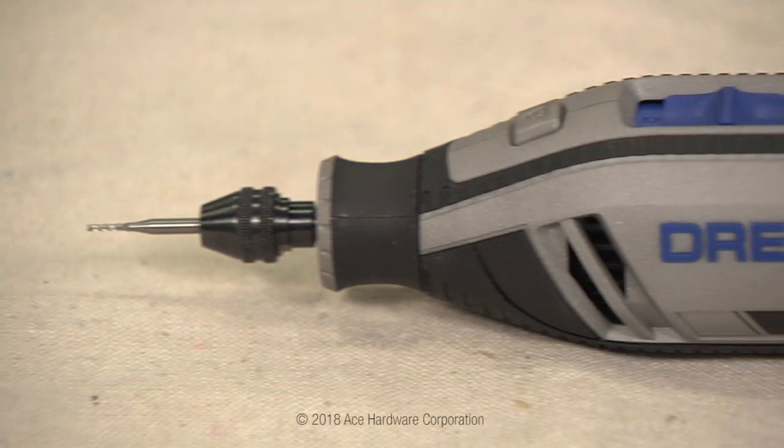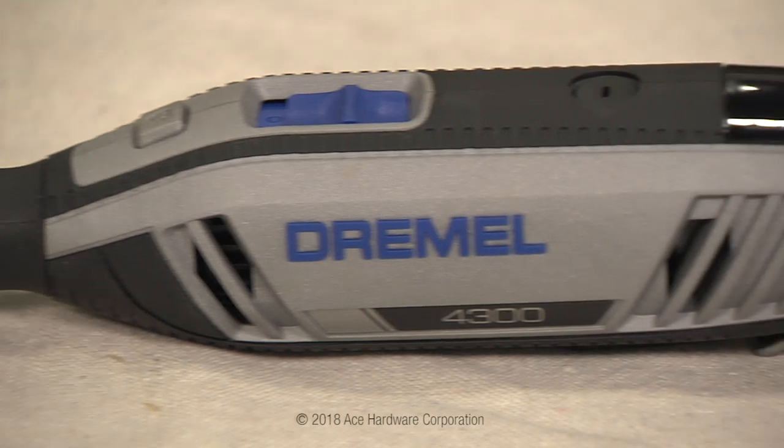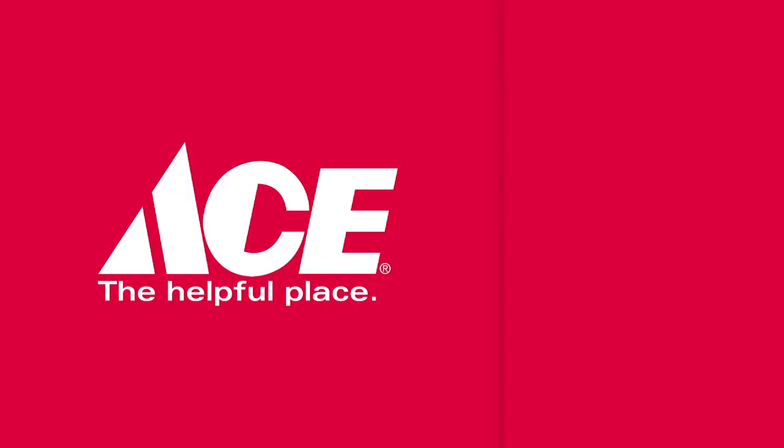With the right tools and the right advice, you can do almost anything. Please subscribe to our YouTube channel and make any suggestions you'd like for future videos. Ace is the helpful place — Ace is the place with the helpful hardware folks.